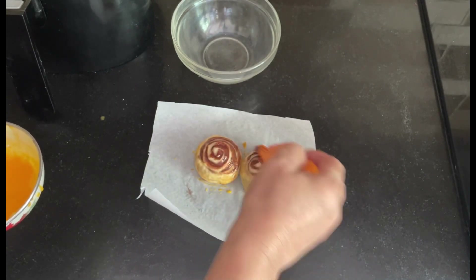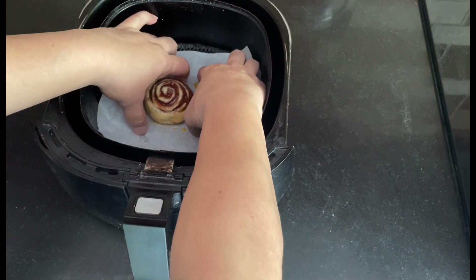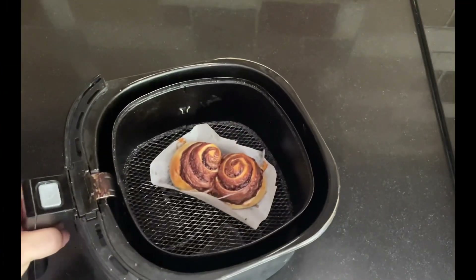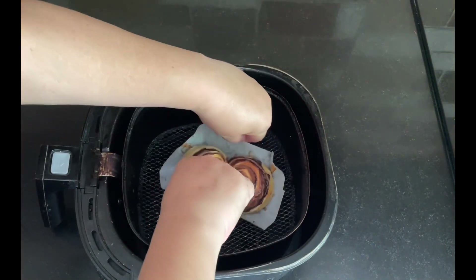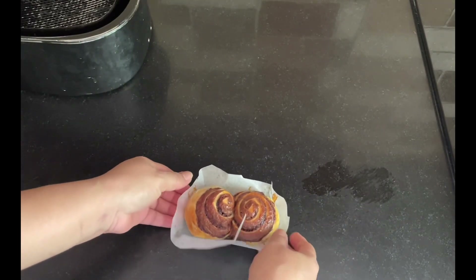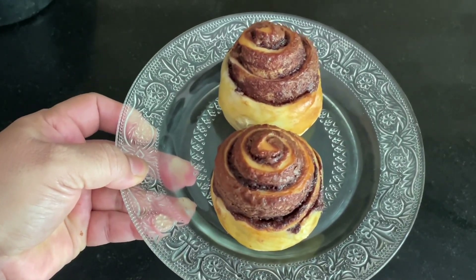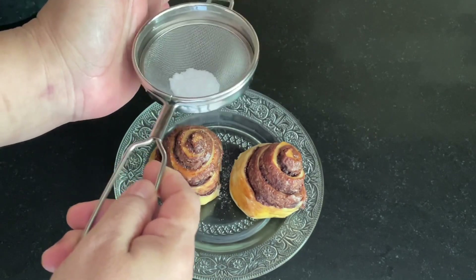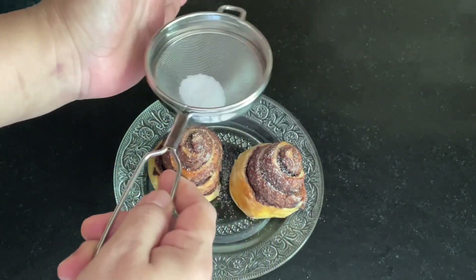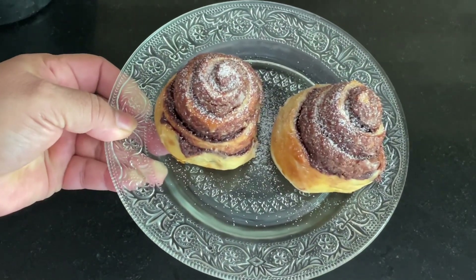The spiral buns come out golden brown and they look so nice. Dust a little powdered sugar on them with the help of a sieve — just a slight sprinkle, not too much or they will be very sweet. They look very, very nice and very tasty.